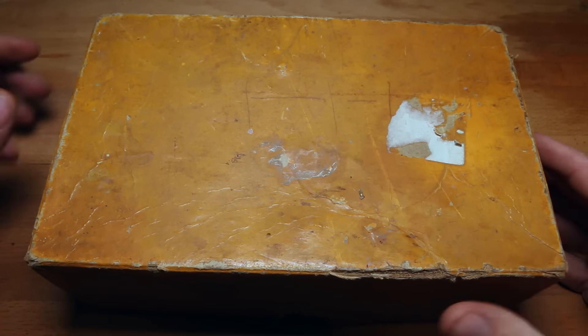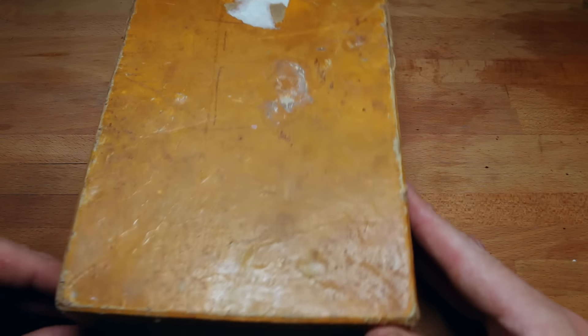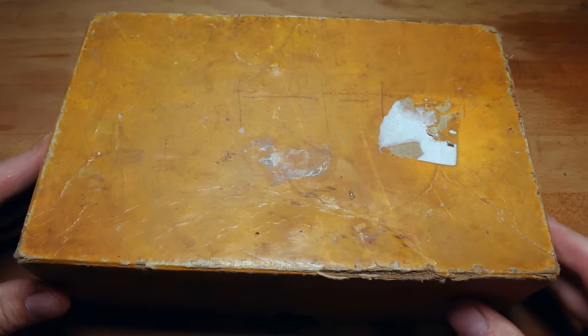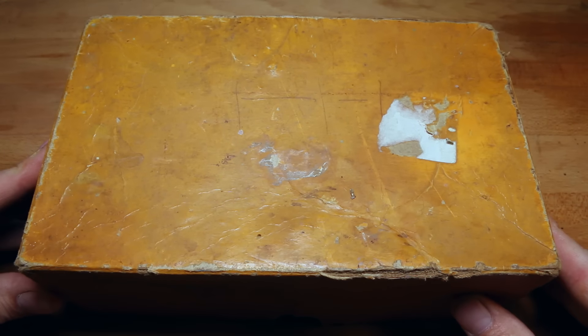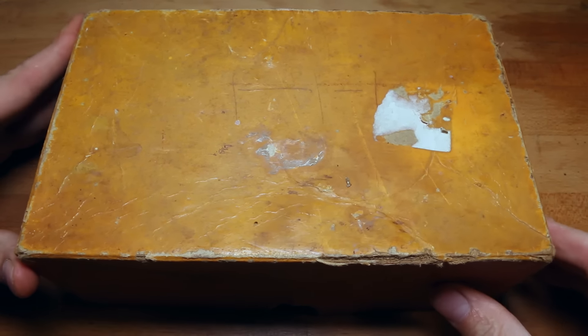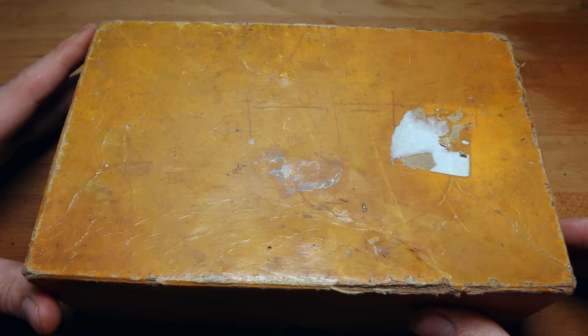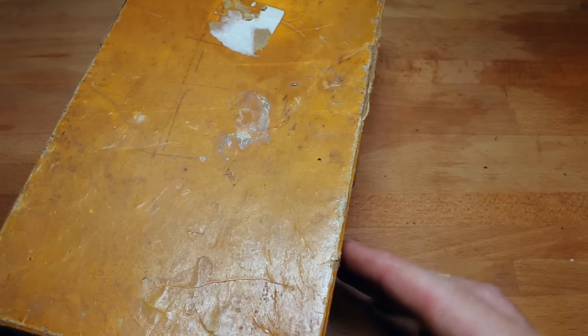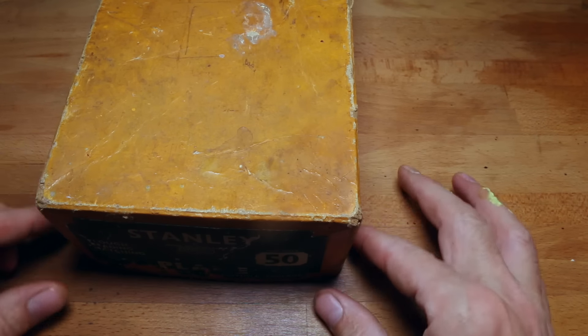Do I have something special to share with you guys today! Oh my goodness, straight from Canada — you'll never guess what's in this box. This was sent to me yesterday, just came in the mail from Canada, from my new friend and subscriber Richard. Richard contacted me a while back and said he had something really special he'd like to send me.